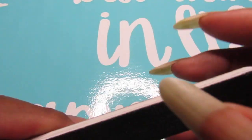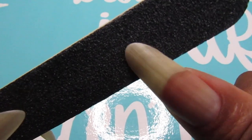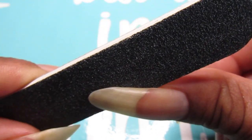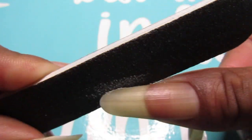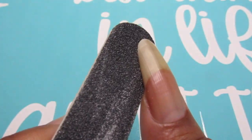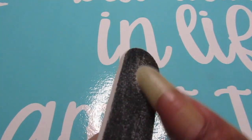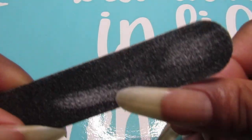Hello everyone, welcome back to my channel. In today's video I'm going to file this thumb down to a stiletto shape because I need to remove some length. I wanted to make it a little shorter, so this is a good time to show you guys how I'm going to turn this thumb from almond to a stiletto.